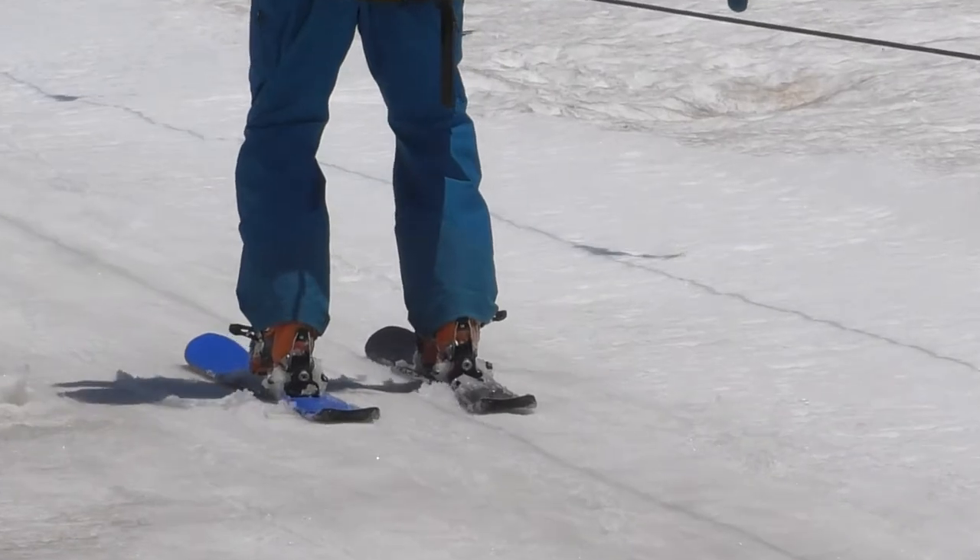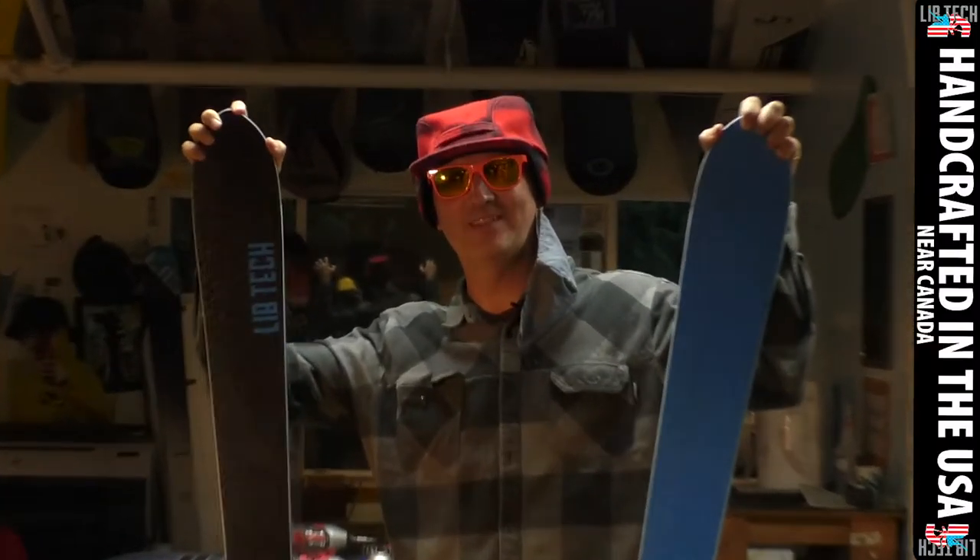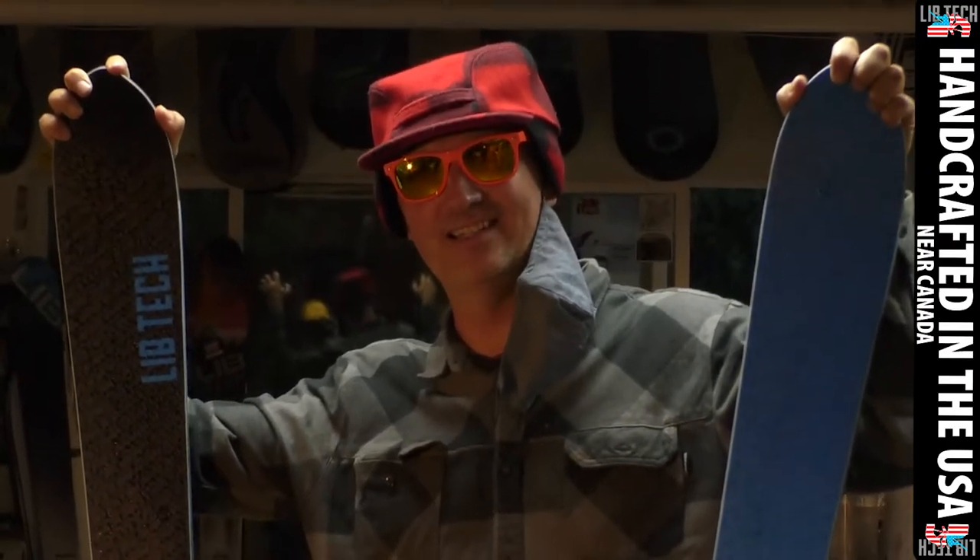One of the funnest, easiest skiing skis there is — Kook Sticks — handcrafted in the USA at Mervin Manufacturing near Canada.